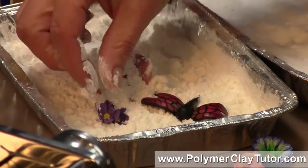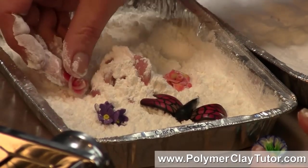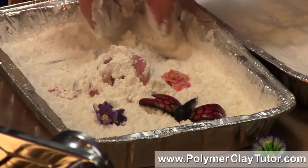If you do sculpture or that kind of thing, with little arms and features and things that you're worried about needing support in the oven, this is a perfect solution for you.